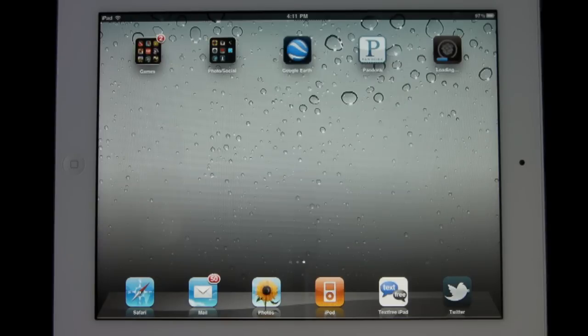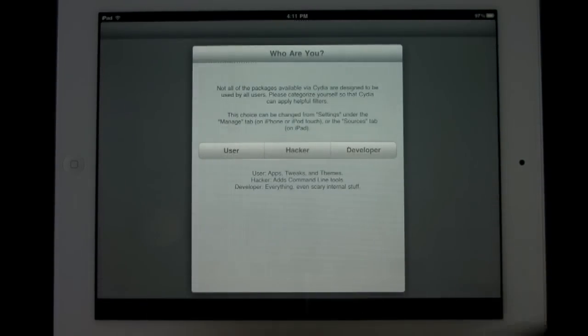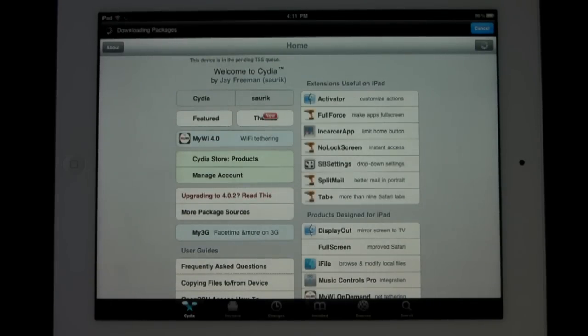Does that mean you're going to get your warranty back? No — that's already cancelled once you jailbreak it, unfortunately. But here it is: once this finishes installing, my device is now officially jailbroken. This does work on iPhone, iPod Touch, as well as the iPad on 4.3.3. I'll select that I am a user, and Cydia will open, proving that this iPad 2 is currently jailbroken.